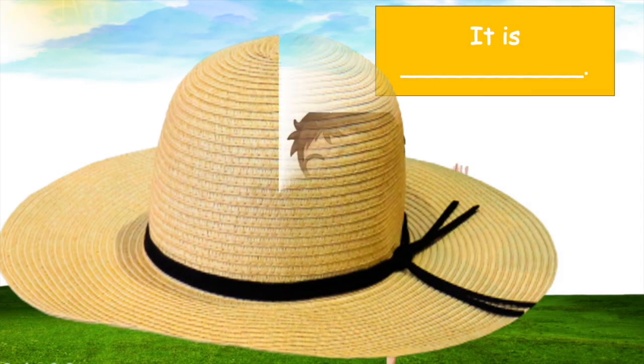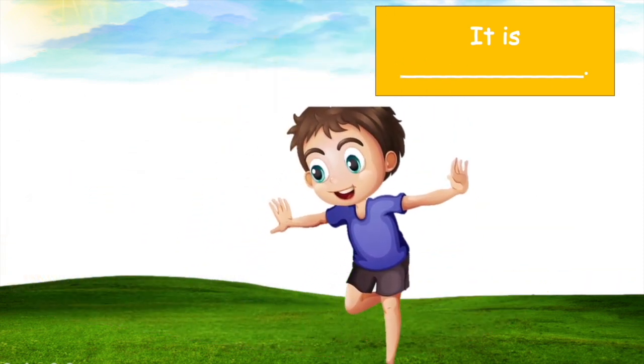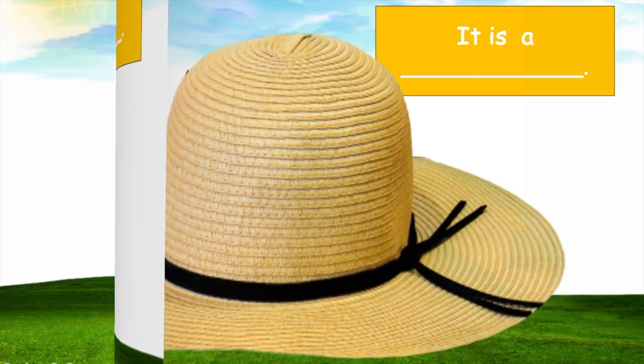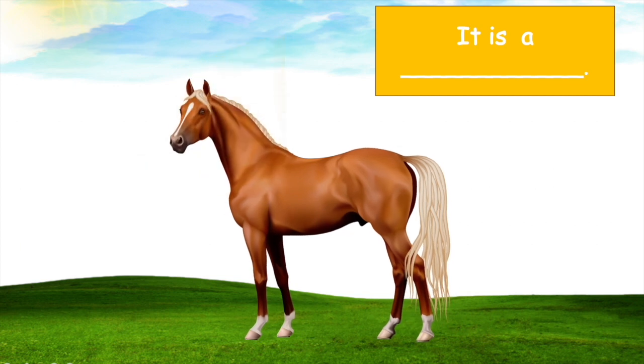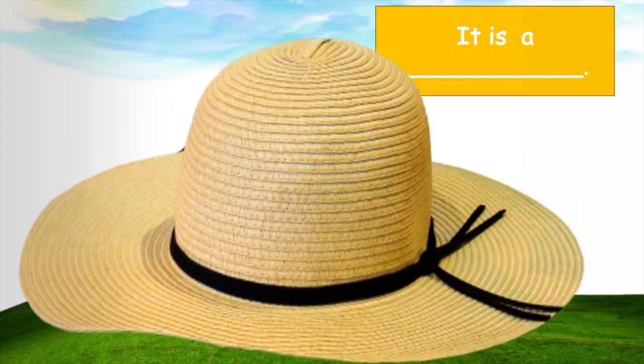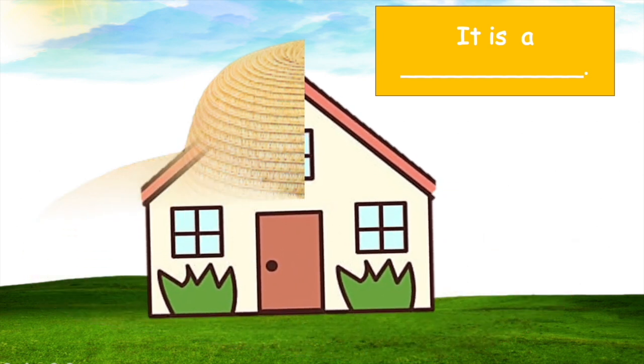How about this one? What's the boy doing here? It's a hug, okay, right! Next, how about this one? It's a what? It's a horse! That's perfect.